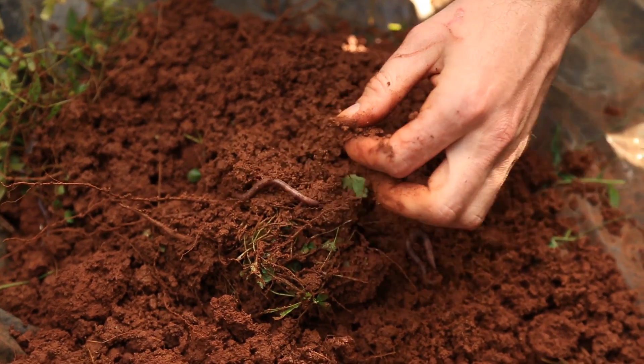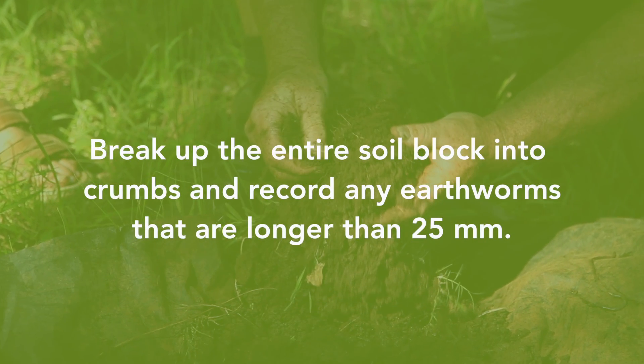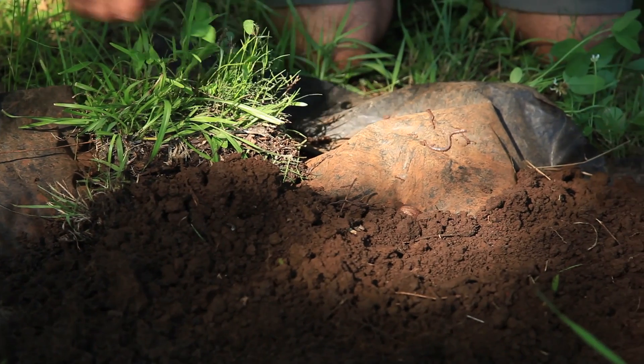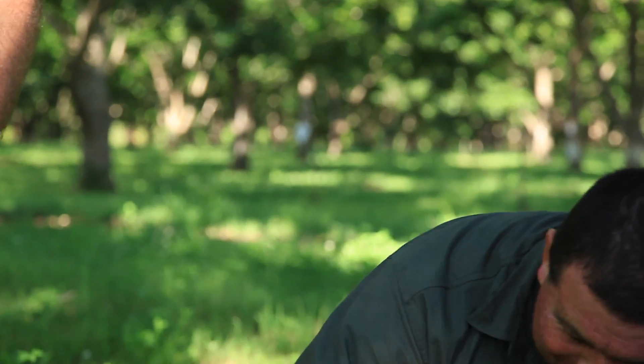The more earthworms you have, the healthier the soil — they're such a good indicator for soil health. So we can look into that excavated soil looking particularly for earthworms. That's four... that's three and a baby. Stand back, Jeff's getting excited! I am excited.